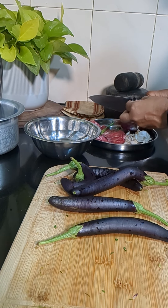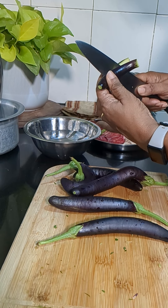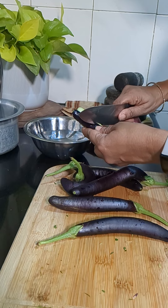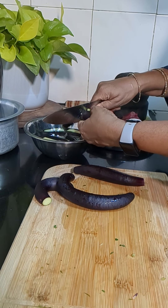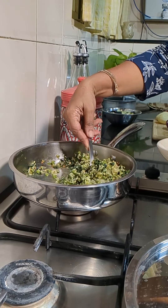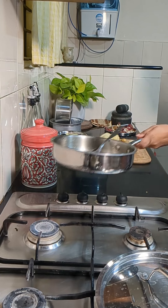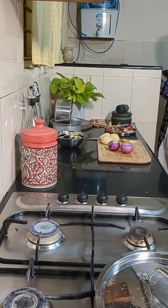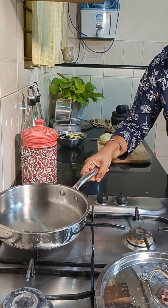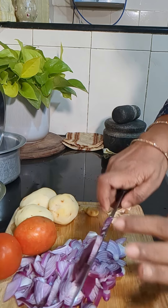Now with the brinjal I am making potato brinjal roast, cutting it lengthwise into long pieces. The cheera tauran is ready. I'll be using the same pan to make the potato brinjal roast so that I don't pile up many vessels to wash after cooking.